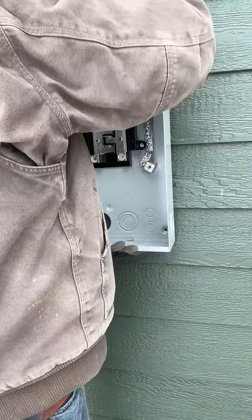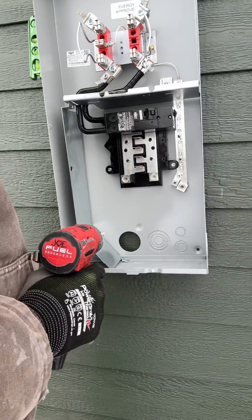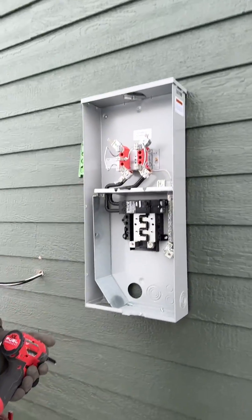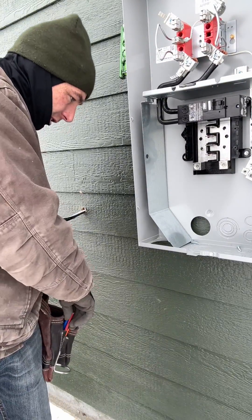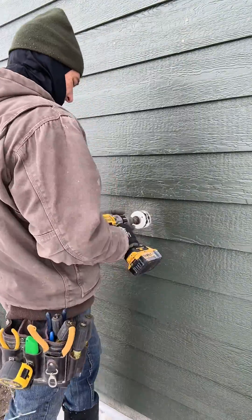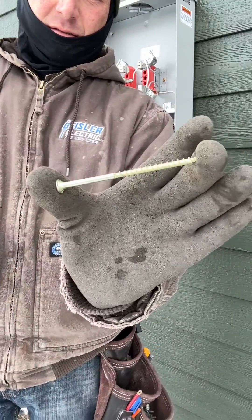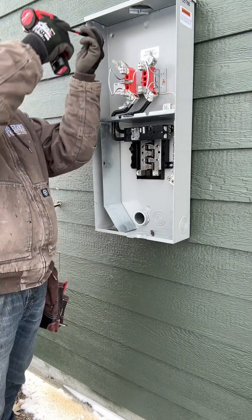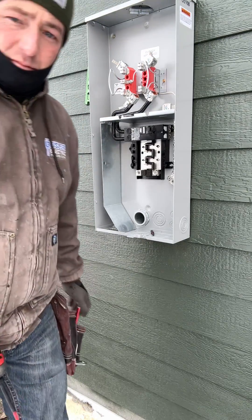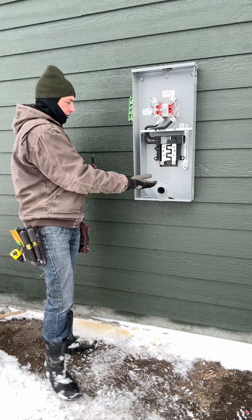So now I'm just going to raise it up to where I'm going to hit the siding at a nice spot. Now it's held up there and it's level — that's where it's going to go. All I've got to do is mark where this hole is, then use this big old six inch lag screw going into the stud. That ain't going nowhere.